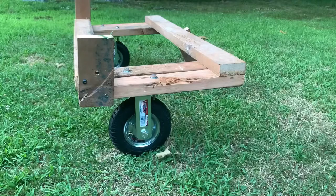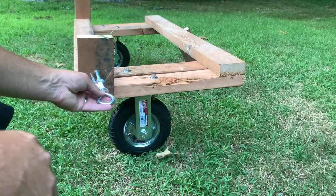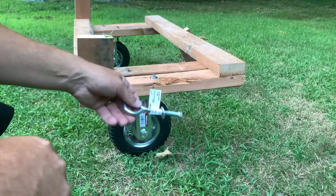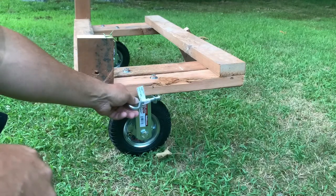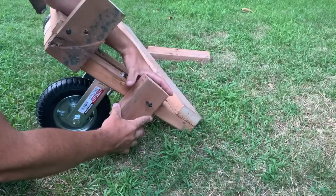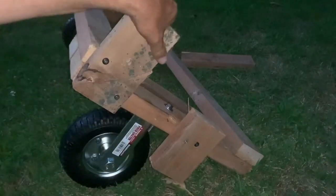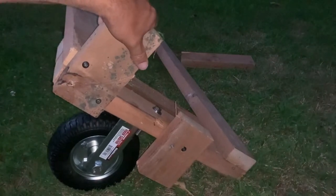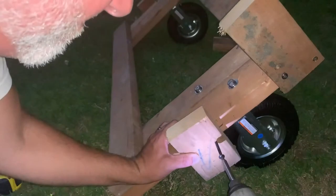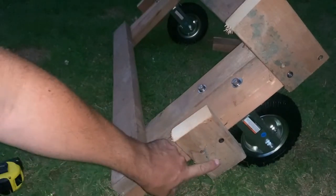The next thing we need to do is add the eye bolt. I originally was going to add it right here, but then you run into the problem where it's too long — it's going to be hitting the boat. You don't want that. So I'm going to add this but just reverse it upside down here, and we'll tap it into here. Now we got to drill out the holes for the eye bolt — going to use a three-eighths bit.